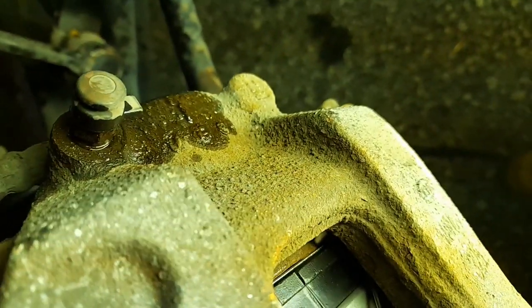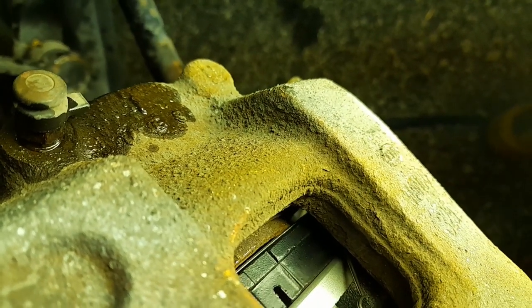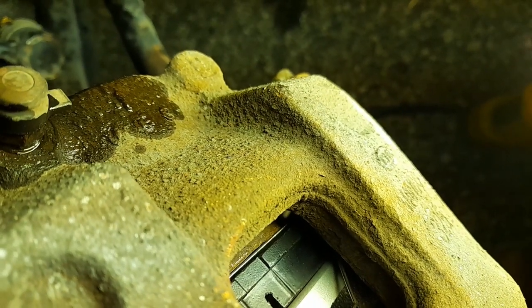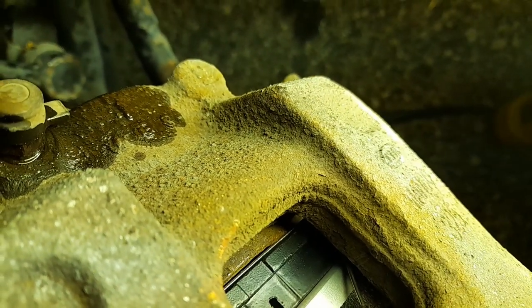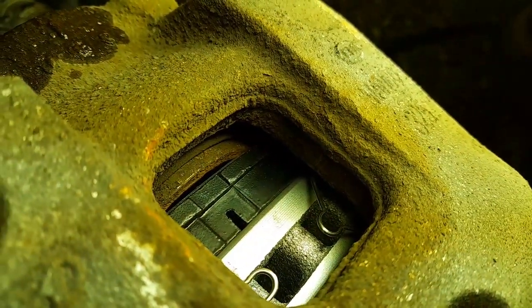What I was worried about is the piston touching those two little notch points. It looks like it's right against it so it's fine — it should be all right.